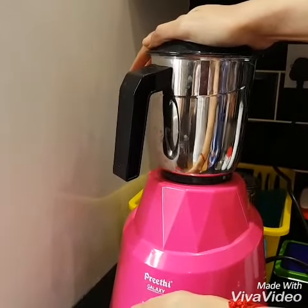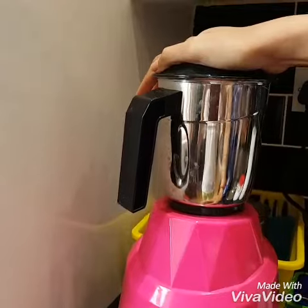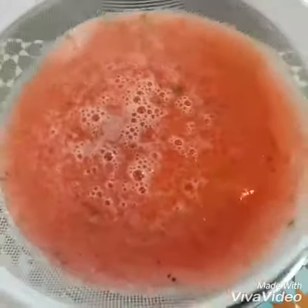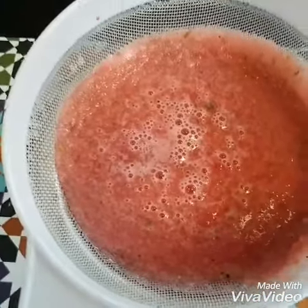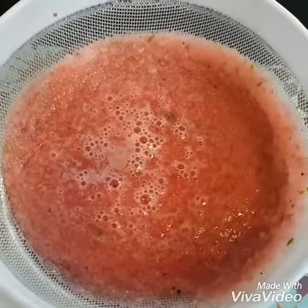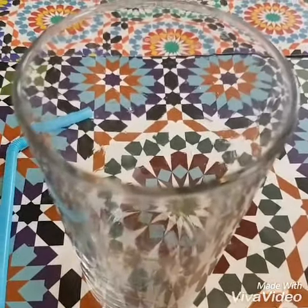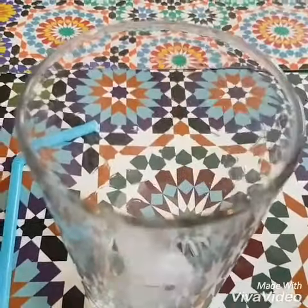Add a little bit of lime juice. We can serve it like this. I have a tall glass — I am going to put ice cubes in there.